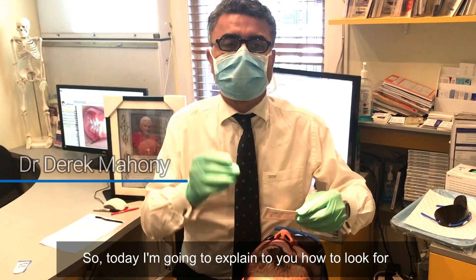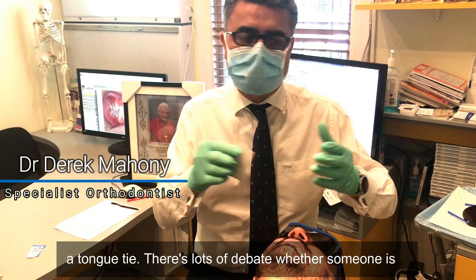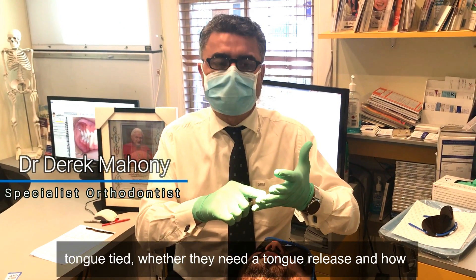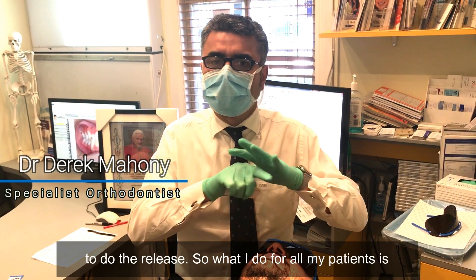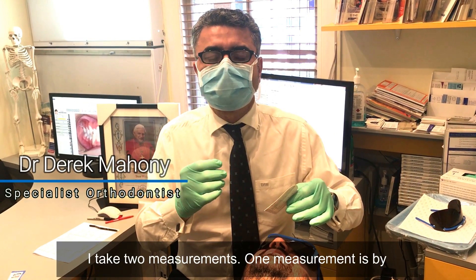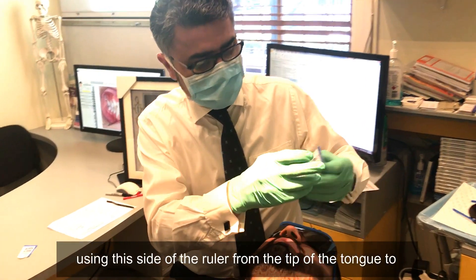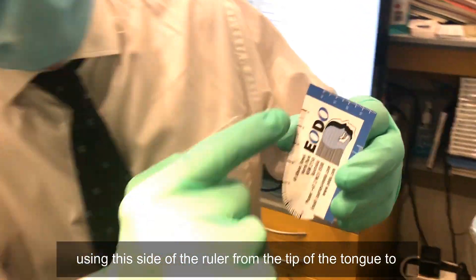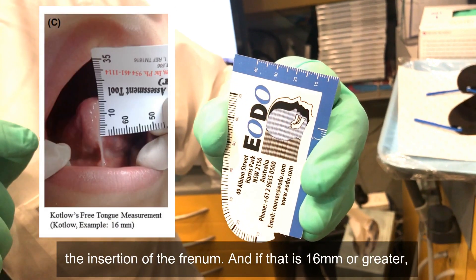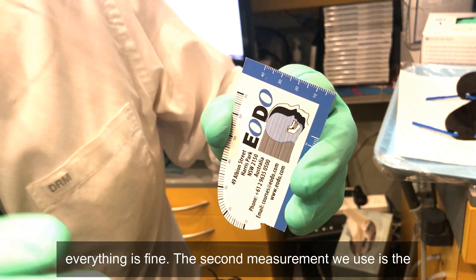Today I'm going to explain how to look for a tongue tie. There's lots of debate about whether someone is tongue tied, whether they need a tongue release, and how to do the release. For all my patients I take two measurements. The first measurement is by Dr. Larry Kotlow — a vertical measurement using this side of the ruler from the tip of the tongue to the insertion of the frenum. If that is 16 millimeters or greater, everything is fine.